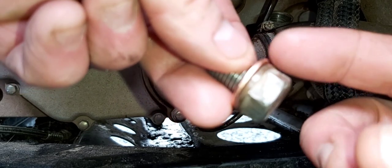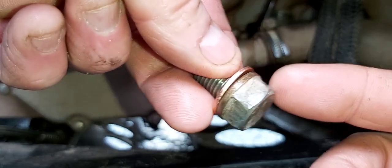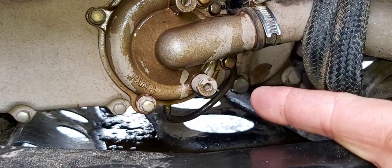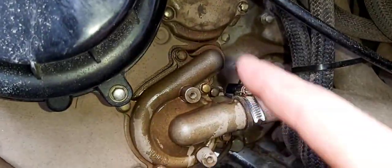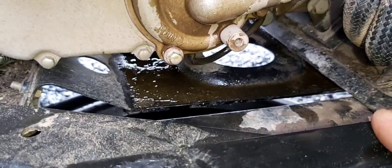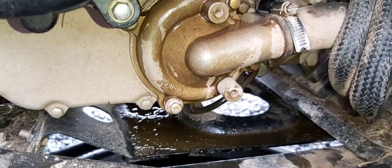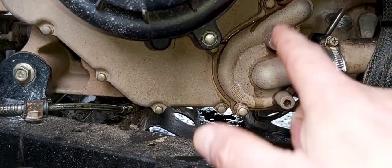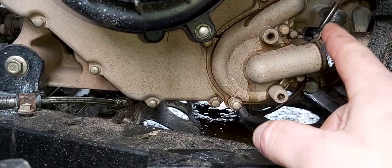Reinstall your oil drain plug — make sure you have a new crush washer on it. This is a 17 millimeter. The oil drain plug is reinstalled. Now we're going to clean this area down with some parts cleaner. You can take the skid plate off, but you can do it without taking it off. Clean all this area off with parts cleaner and make sure not to get any in there.